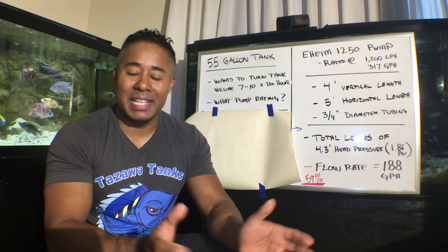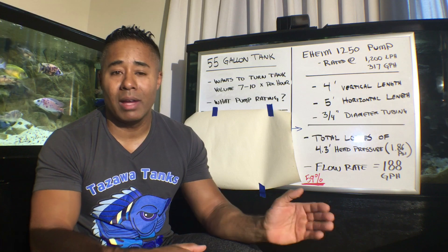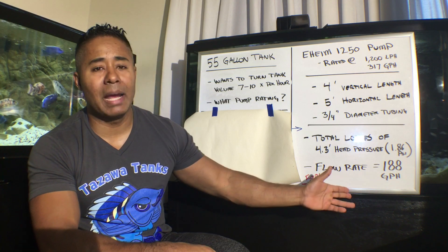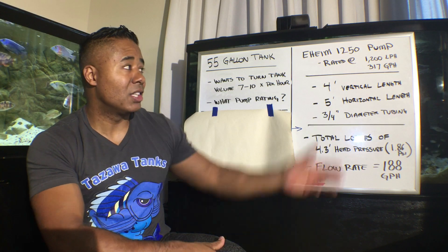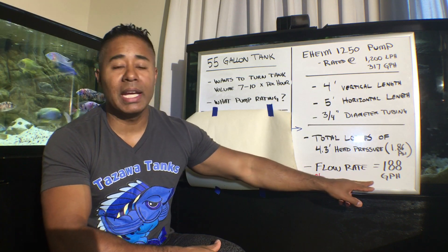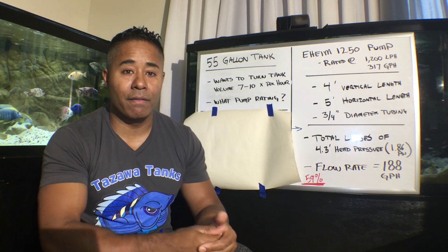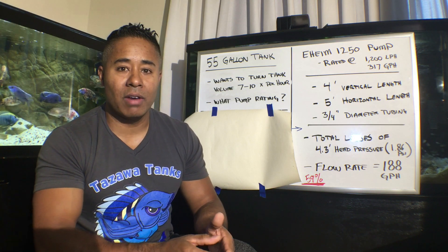There is a formula you can use to calculate flow rate, and there are also calculators readily available online. You can plug in the vertical distance, horizontal distance, and tubing diameter, and it will tell you the actual flow rate. In this example, it's 188 gallons per hour — that's a significant decrease from the rated output. On the box it says 1,200 liters per hour or 317 US gallons, but in reality you're only getting 188 gallons per hour at the exit of that tubing, which is 59% — a loss of 41%, which is pretty significant.